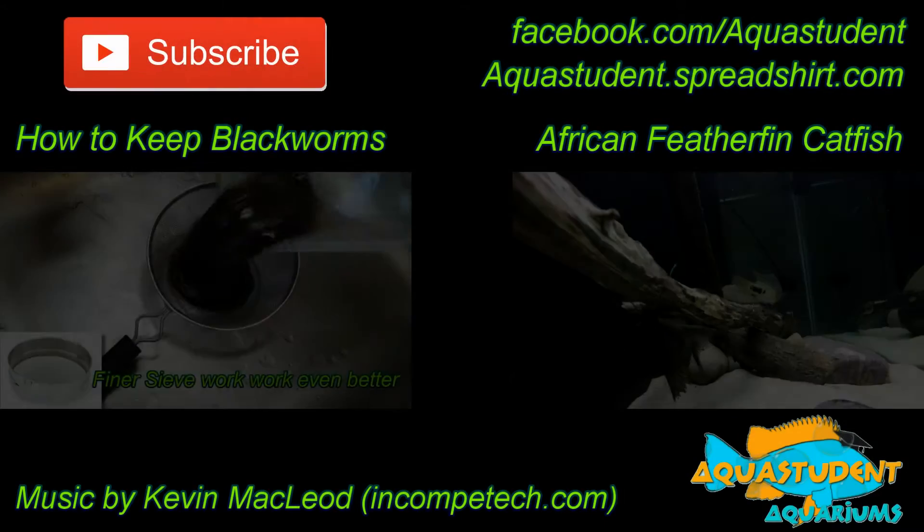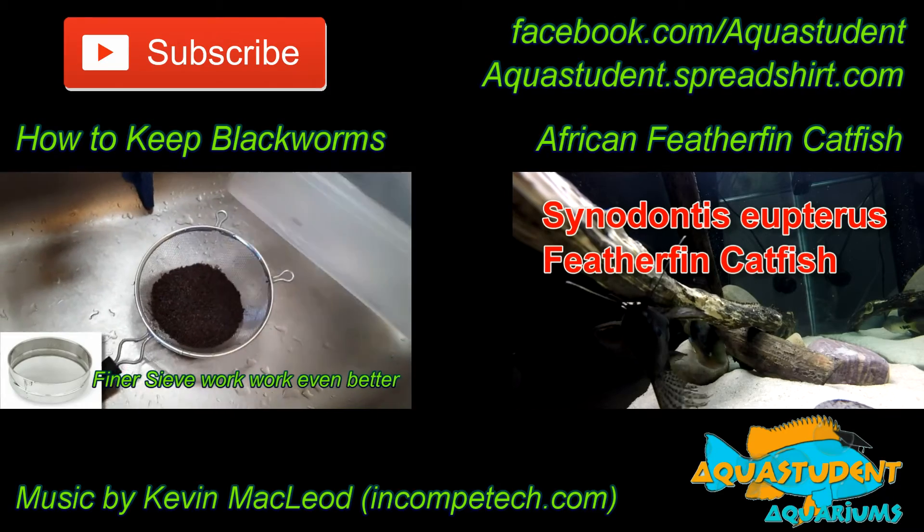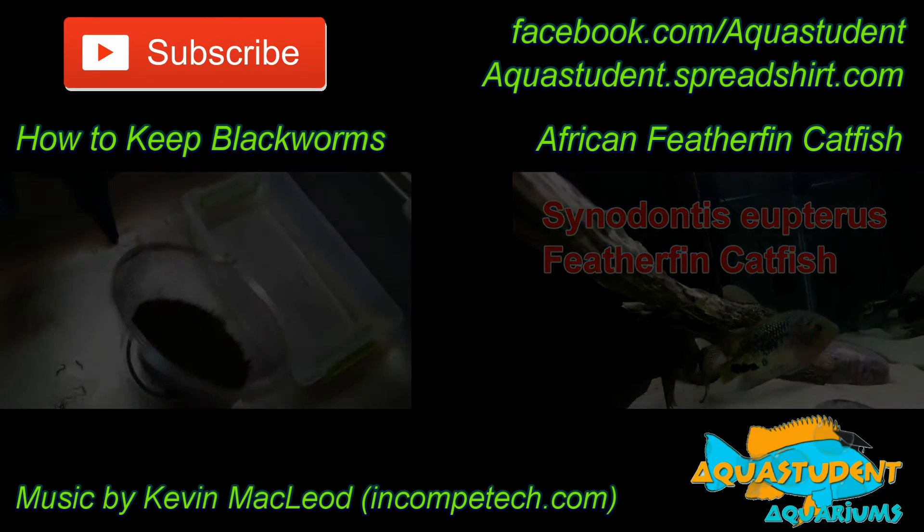Turn the air pump back on and you can keep those shrimp in use for quite some time. Don't forget to hit that subscribe button and be sure to follow me at facebook.com/aquastudent. Tank on, amigos!